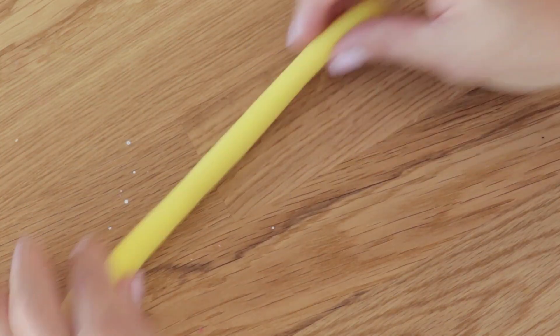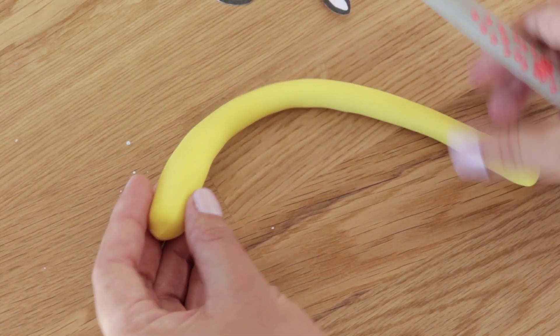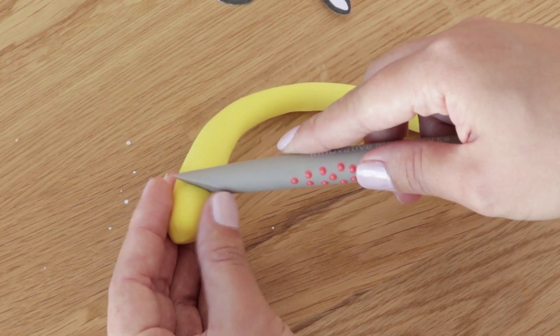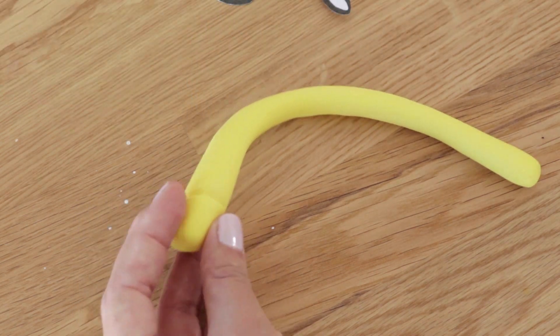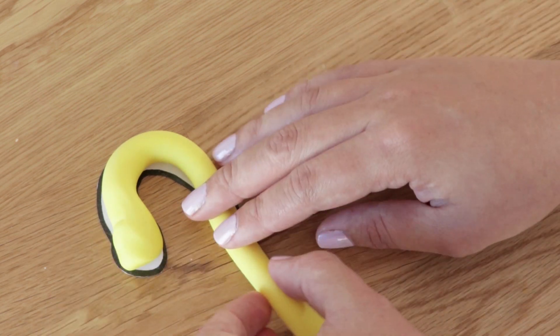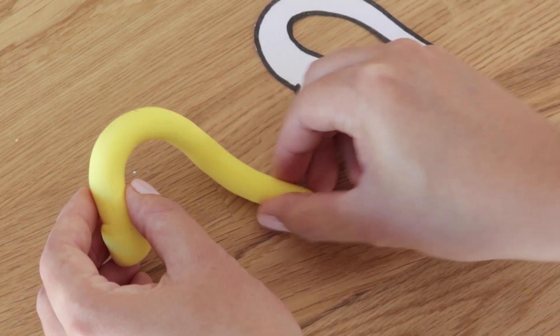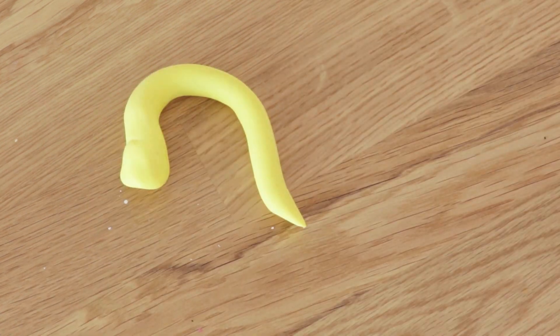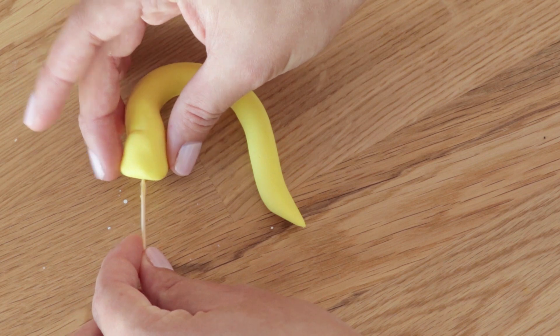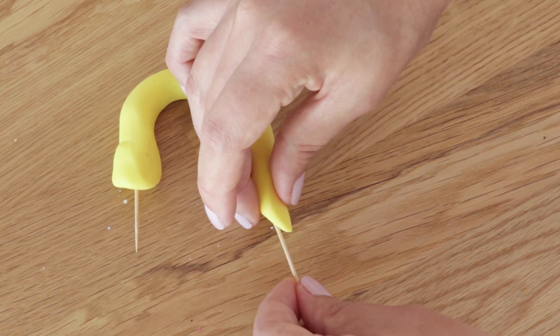The first thing we want to do is make the handle of the teacup — this is Chip's nose. I'm rolling out some yellow gum paste and with my sugar shaper just making a little indent. You want to bend this and follow the template provided, then nip off the end with a craft knife and smooth out the end with a few presses and rolls. Dip a toothpick into some sugar glue and poke this into both ends of the handle.